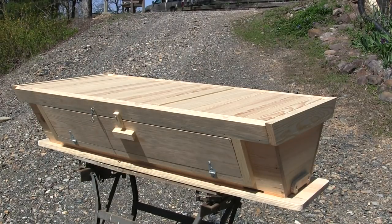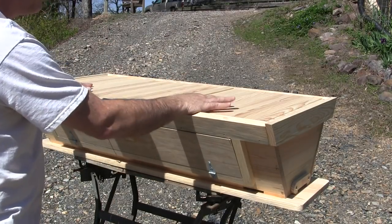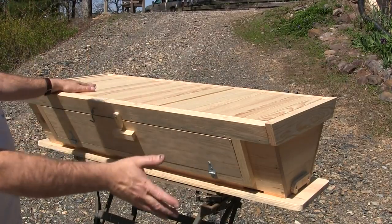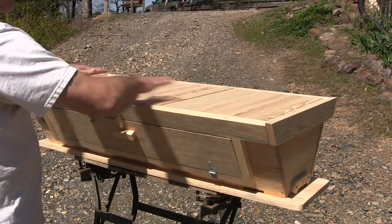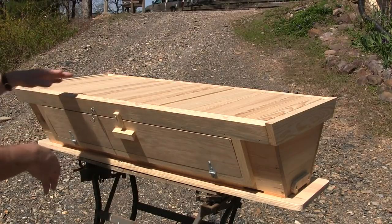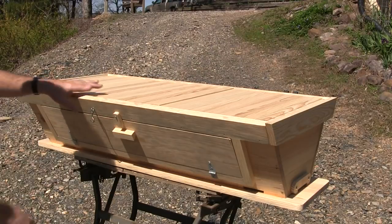This is what we're making today — a top bar hive, shown here without the roof on. I got plans from a bee journal and I'll put a link in the description. I based it off those plans but changed it up quite a bit because I wanted a peaked roof. They made it with a flat roof, their window was only half the size, and there were several other things I changed. If you want plans, you can base them off that one.